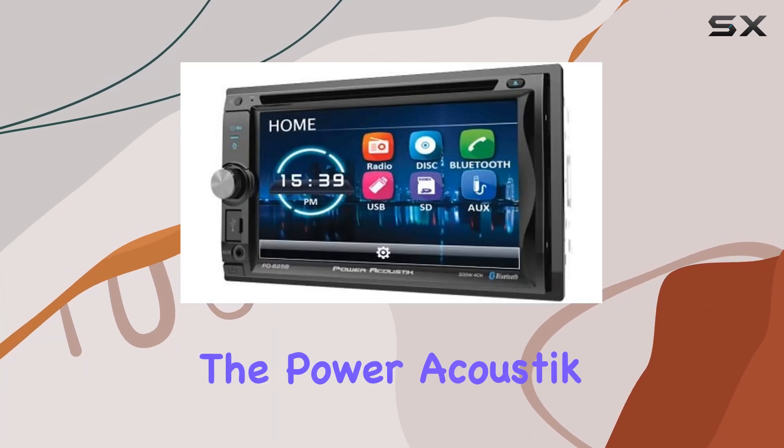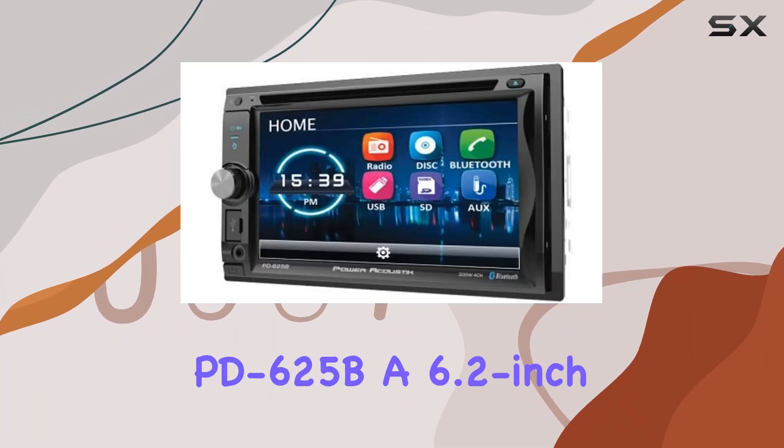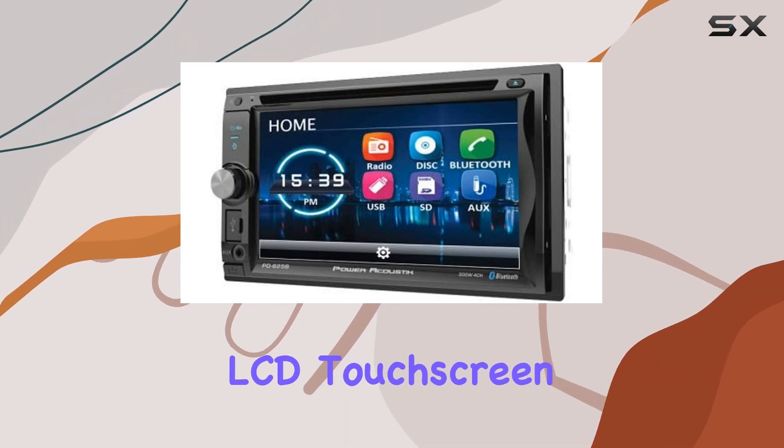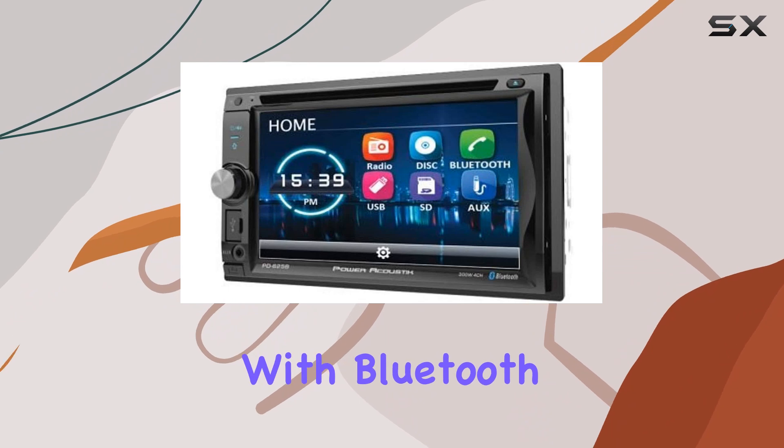Today, we're diving into the Power Acoustic PD625B, a 6.2-inch double DIN in-dash detachable LCD touchscreen DVD receiver with Bluetooth capabilities.